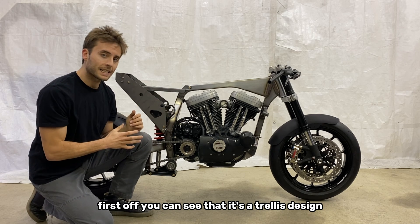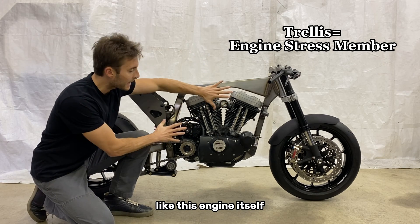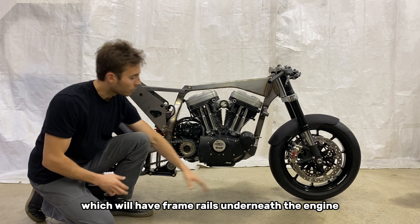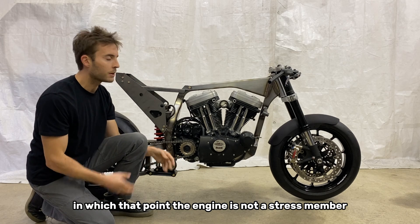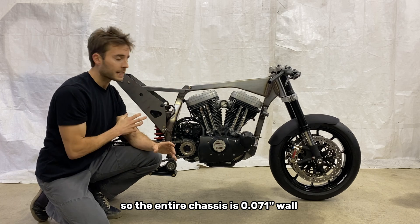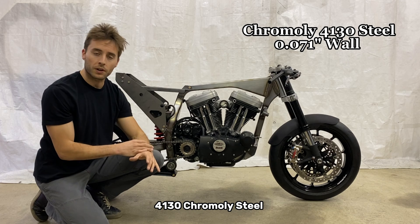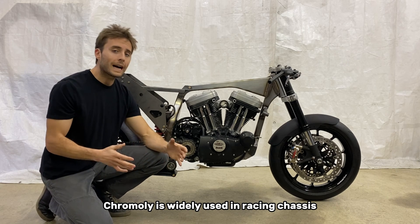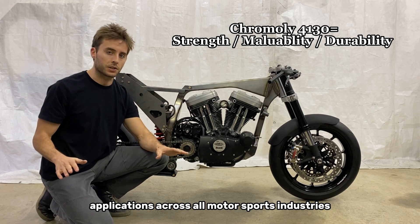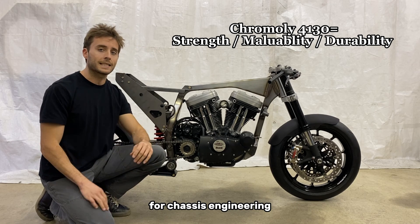You can see that it's a trellis design — a trellis frame grabs the engine like this. The engine itself is a stress member of the chassis, versus a basket design which will have frame rails underneath the engine, at which point the engine is not a stress member. The entire chassis is 0.071-inch wall — 71 thousandths — 4130 chromoly steel. Chromoly is widely used in racing chassis applications across all motorsports industries because of its strength and flex properties that it offers for chassis engineering.